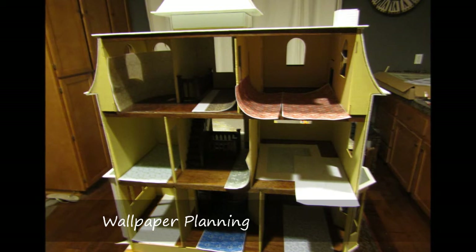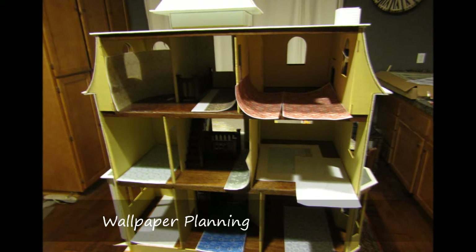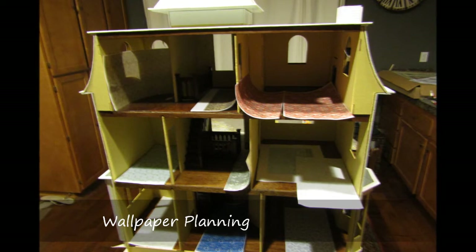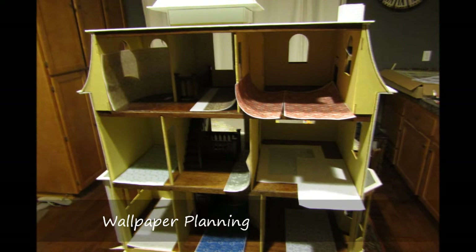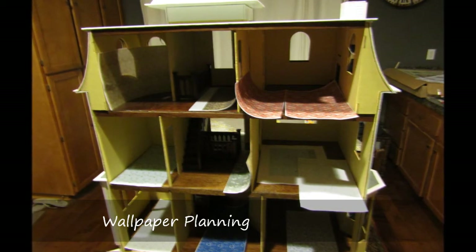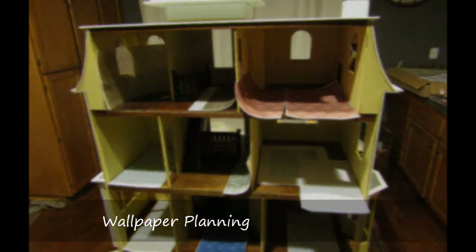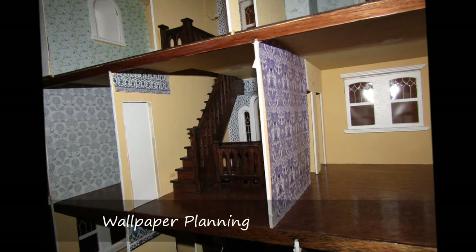I decided that I was interested in wallpapering the interior, so I printed a variety of different samples. I found some dollhouse wallpaper, but I thought these were too limiting. I began doing web searches for different patterns that I liked and stored these on Pinterest. If the sample was large enough, I used Microsoft PowerPoint to overlap the swatch to make a sheet worthy to print. This is an effective way to get exactly the pattern you're interested in. I usually searched for Victorian wallpapers and gravitated to William Morris designs.